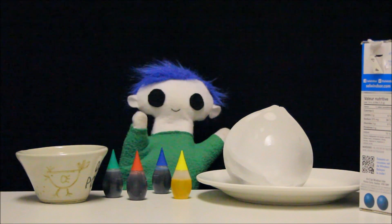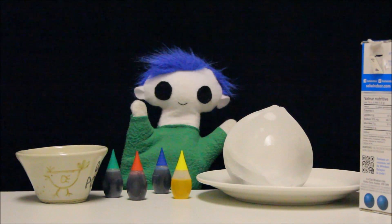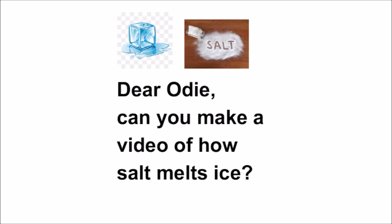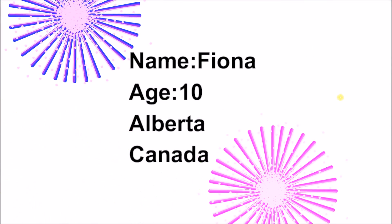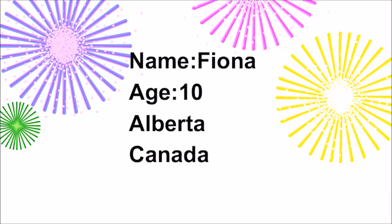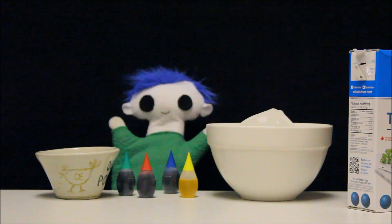Hi, Ori! Are you working on an experiment? Is it a request from a friend? The message says: Dear Ori, can you make a video of how salt melts ice? It's from Fiona! Fiona is 10 years old and lives in Alberta, Canada. Thank you Fiona for sending in your request. Now let's see if we can show Fiona how salt melts ice.